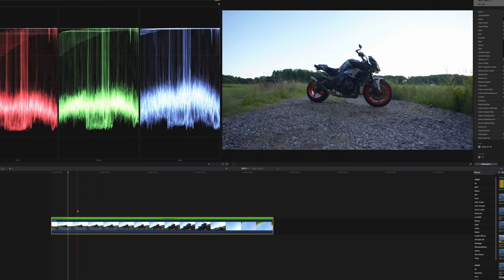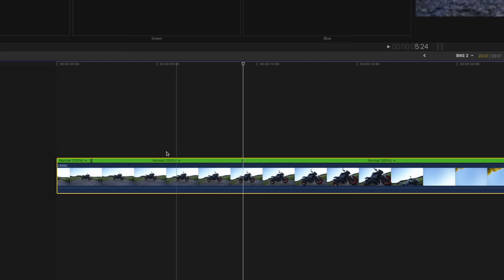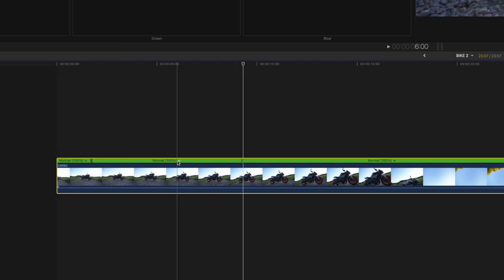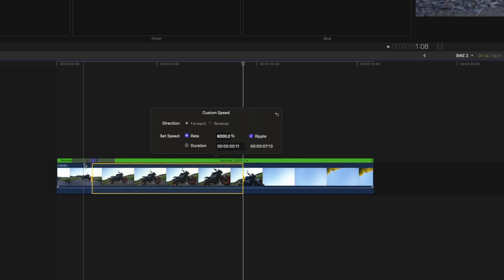Then we're going to move forward maybe six to eight seconds and hit Shift-B again. Now you can see that we have one split here and one split here, but not in the actual clip — it's only in the speed of the clip. So what we want to do is mark this little arrow right here, then hit Custom, and I'm going to speed this up to like 6,000 percent. Now you can see that these gray bars appear at the speed cut that we have done, and these gray bars are controlling how smooth the speed ramp is going to be.